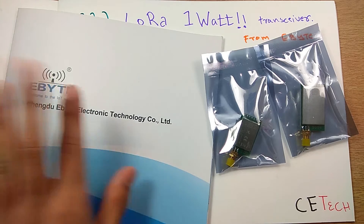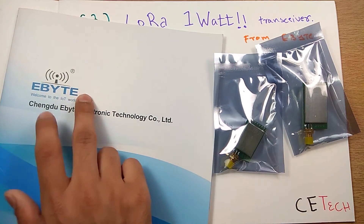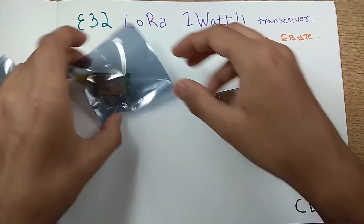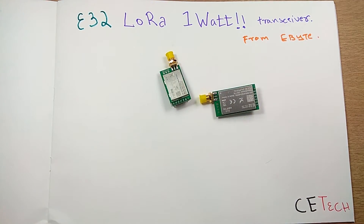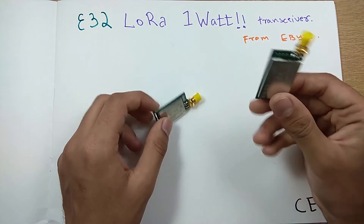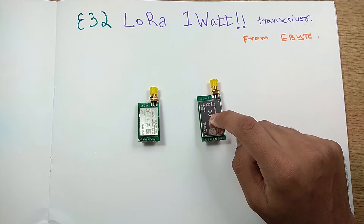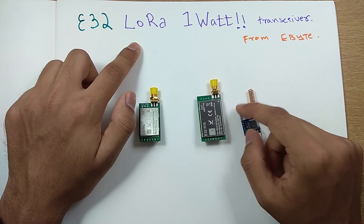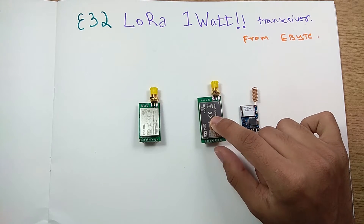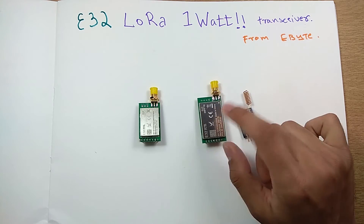These modules come from the company Ebyte — you'll find them on AliExpress. We have two modules here: this is the 1-watt module and this is the 100 milliwatt module. There's a difference in size and cost — this is a couple dollars cheaper. But this 1-watt module is a beast in the LoRa world. Ebyte claims a range of 8 kilometers, but we already got 8 km with a 25 milliwatt module in line of sight. I'm sure this achieves 8 km without line of sight and could potentially touch 100 kilometers with line of sight — we'll need to do a range test.